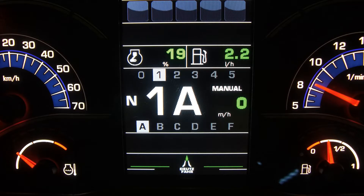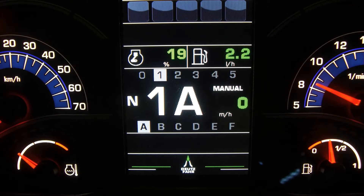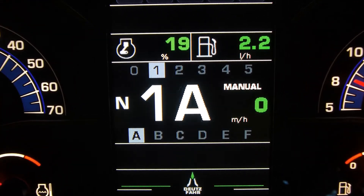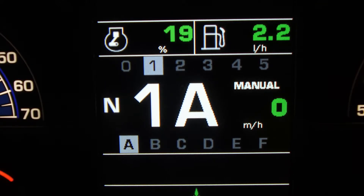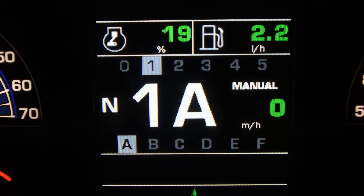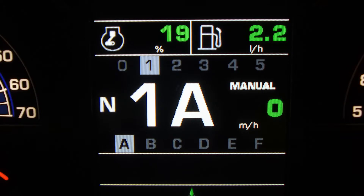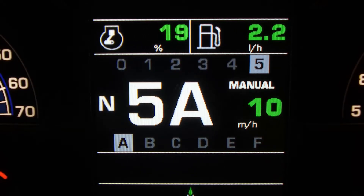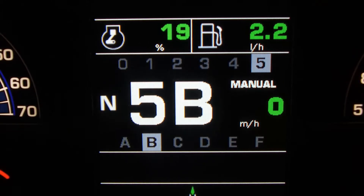We've just started the new 6 Series RC Shift tractor up, and in front of us we see a new dash and display. This new display is called the InfoCenter Pro. It will not only give us information regarding the tractor, but will also display information regarding the gearbox. The new letter and number scheme developed by Deutz Far tells us what range and power shift speed we have selected. The numbers identify the range, and we have 5 choices to choose from. And the letters identify the power shift speed, and we have 6 choices to choose from.